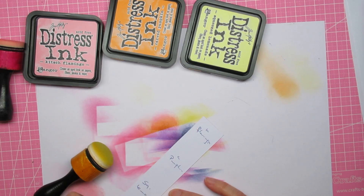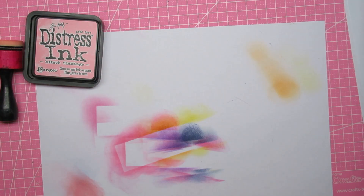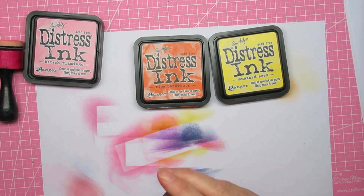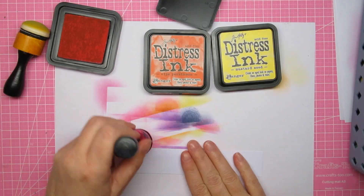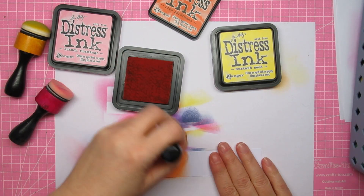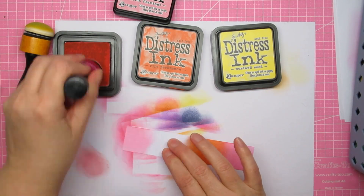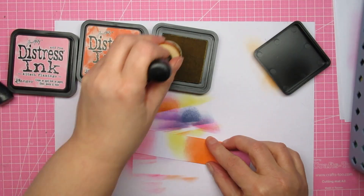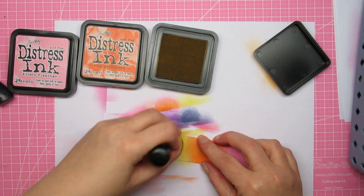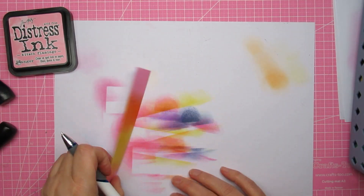This is flamingo, carved pumpkin, and squeezed lemonade. There's also a darker version of yellow like mustard seed, and I used red persimmon in the next one. That one is more warm — I feel the tint is nicer. I'm using DCP paper that I always use for my ink blending and card bases, so you get a true representation of the color, which is important.